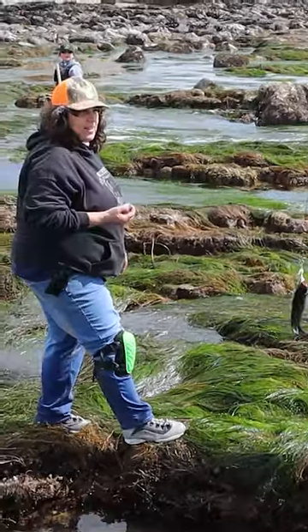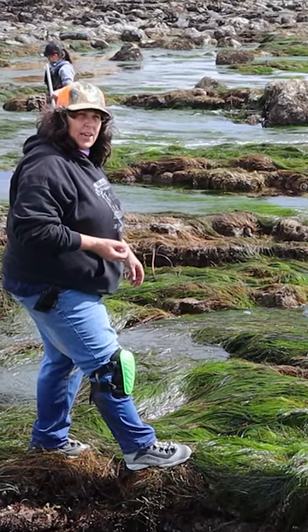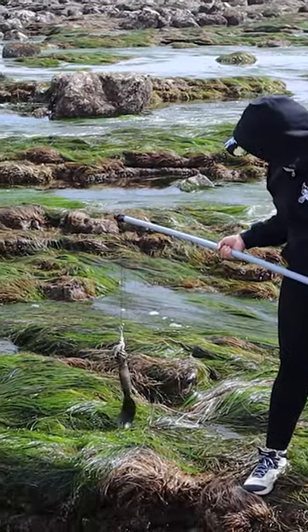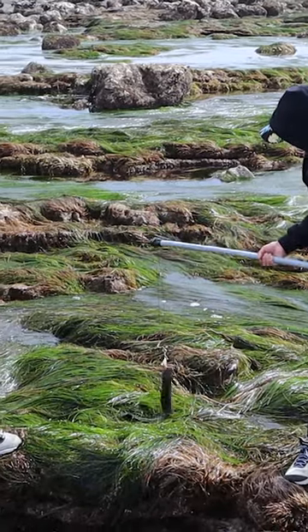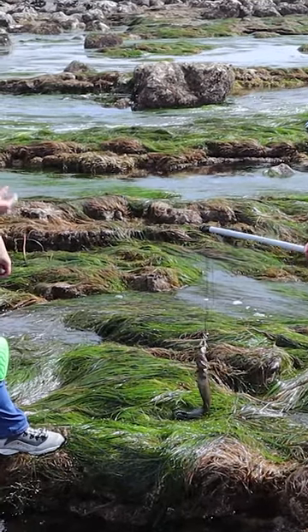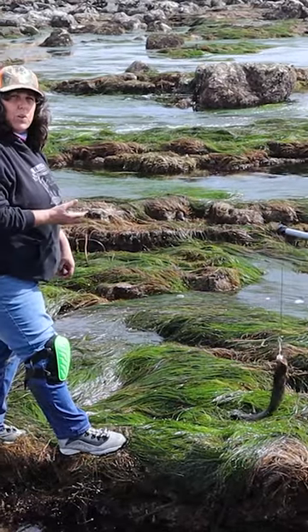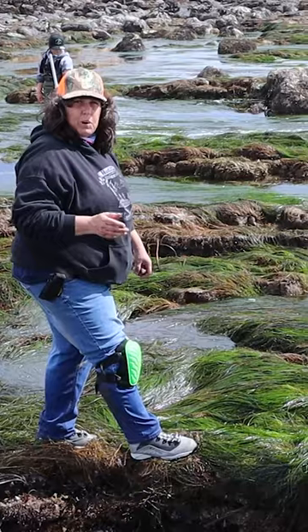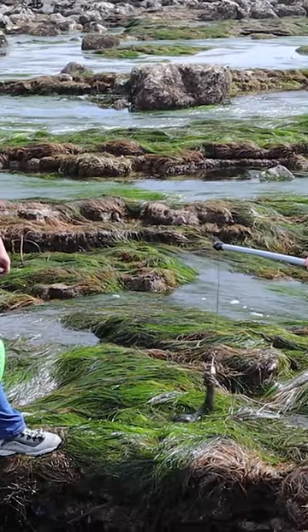Look at that. It's not a true eel — it's a member of the prickleback family. They are prolific up and down the California coastline; from here on up north, they're super prolific. They're a great eating fish. There's a lot of them, but you still always want to be conservative when you fish for anything, because we can outfish these holes. We put a lot back, but they are great eating.